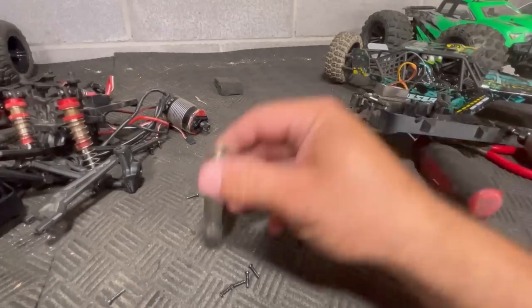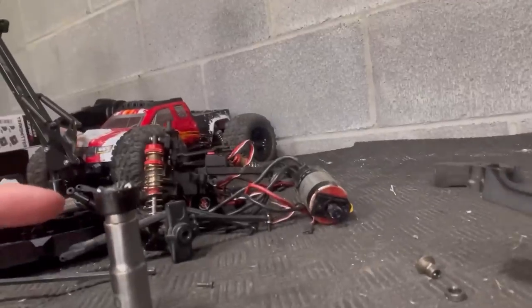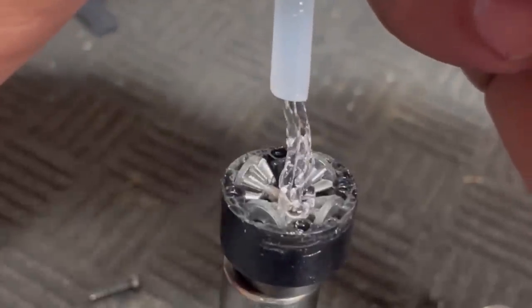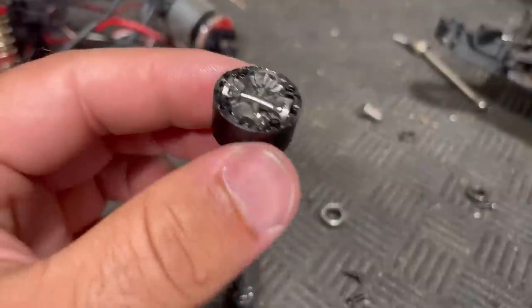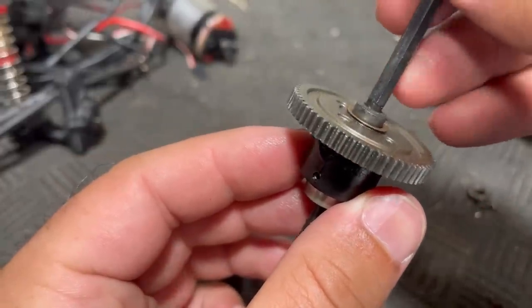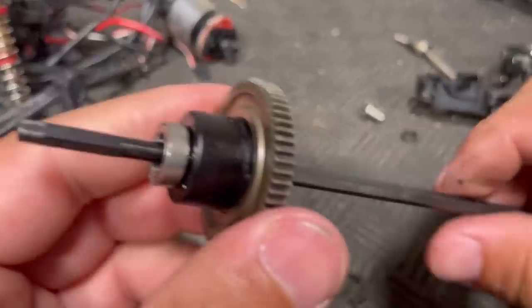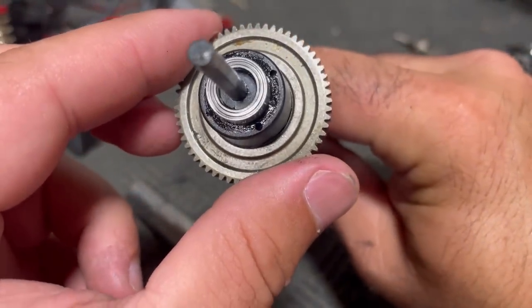I'm going to set this in my 10 millimeter socket. As far as whether this thing will actually hold fluid, I don't know. We're going to go with 100,000 weight fluid in the center, and probably 20,000 or so in the front and rear. See how thick that 100,000 weight fluid is. I think that's about as much fluid as I can get in there — it's domed over the top of the case. Now all we can do is hope and pray. Much more resistance to turning this now, and nothing seems to be leaking out of the end yet, so that's a pretty good sign.